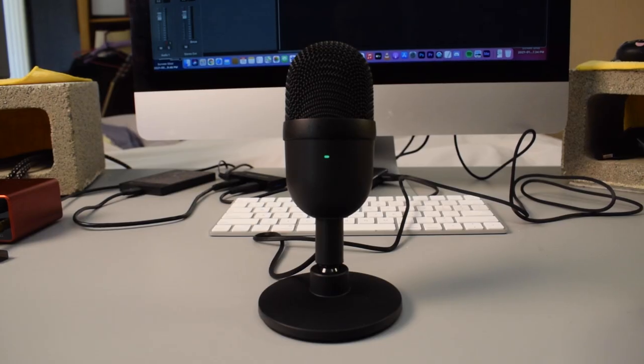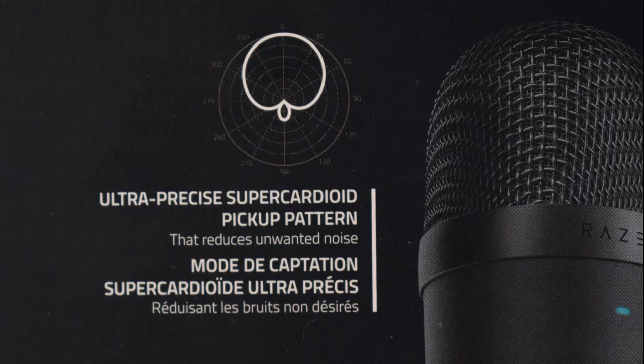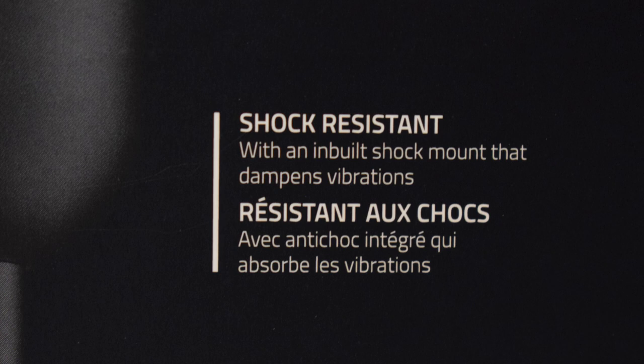On the front of the microphone, there is a green LED light that indicates when the microphone is on. As I was reading the box, there were two things that stuck out to me. The first is that it says this microphone records with a super cardioid pickup pattern. If you're unfamiliar with the term cardioid, all that it really means is that audio is picked up from the front of the microphone. However, a super cardioid polar pattern is extremely directional, so the intended purpose would be to eliminate background noise and only pick up audio from what you want. The other interesting thing is that there is an inbuilt shock mount inside the microphone to reduce vibration noise when you tap on the desk or even the microphone — that is a pretty interesting feature.